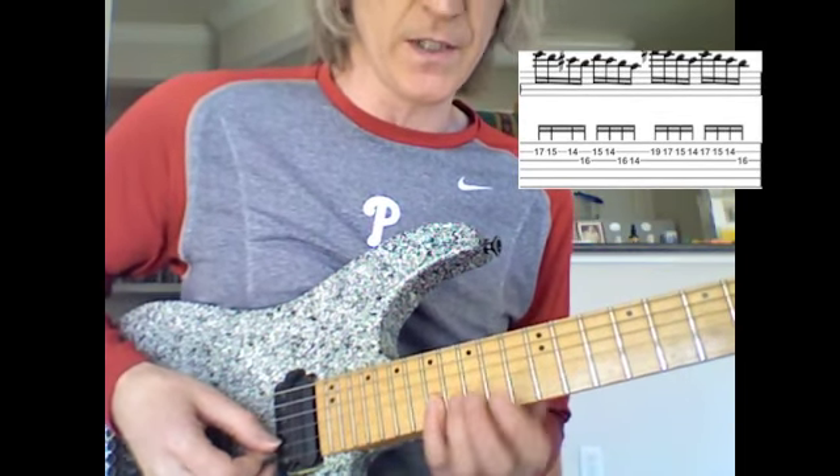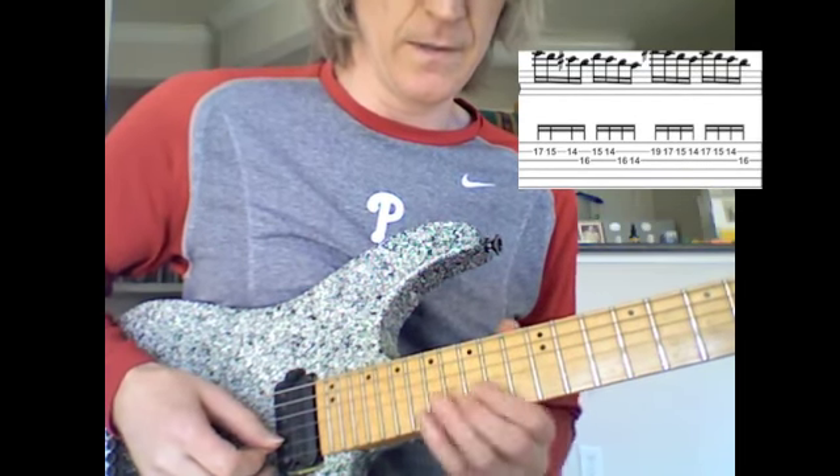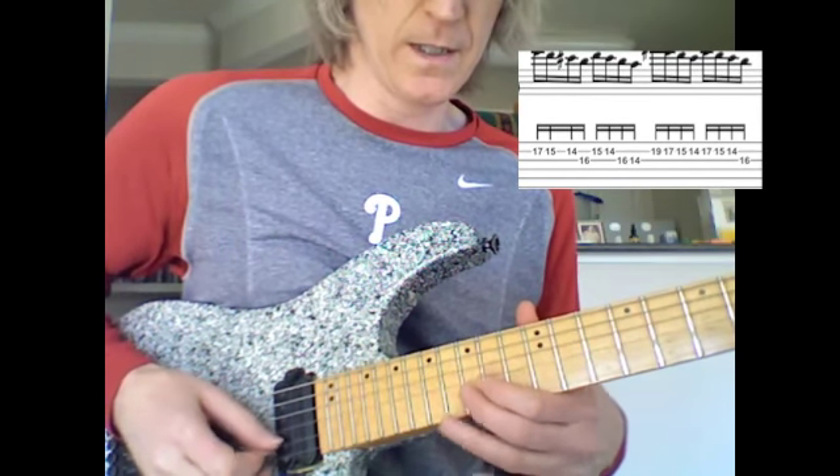Starting up here on the E on the second string seventeenth fret. And then I descend — descending from E down to the B. And then from D, C sharp, B to A.